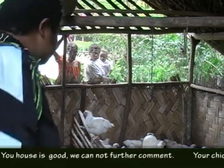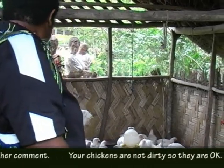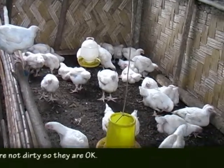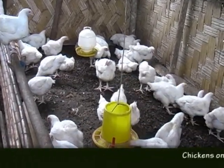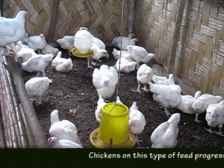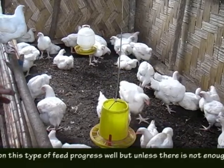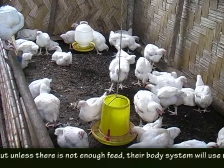The local speaker continues in Tok Pisin, emphasizing that the litter and housing must be kept dry and clean at all times. Healthy chickens that are well-fed and housed properly will grow well. The speaker notes signs of a healthy bird — good feathering, active movement, and normal droppings — as indicators that the feed and housing management are working correctly.